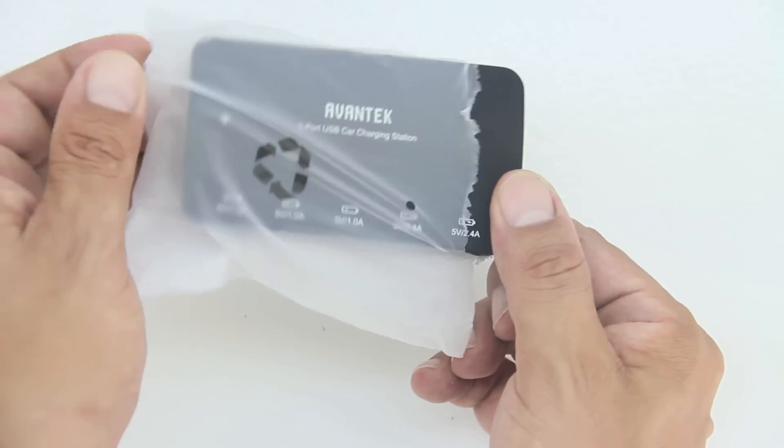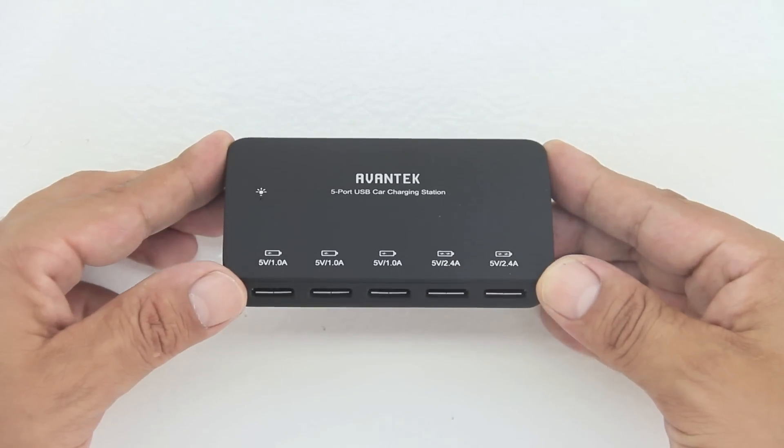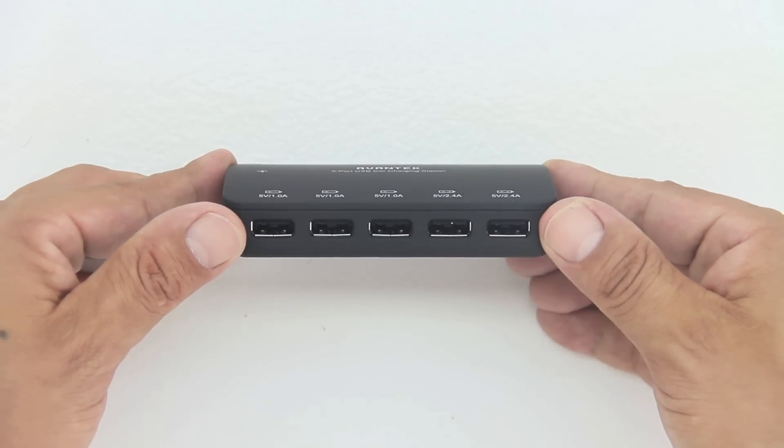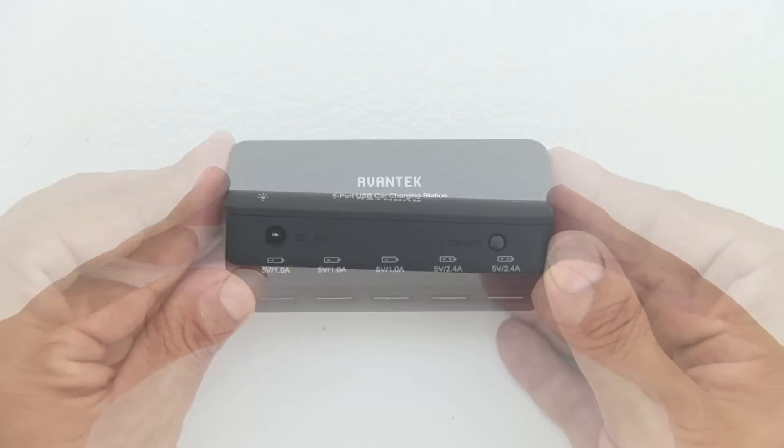We also get our Avantech car charging station unit itself. This Avantech USB car charging station provides five USB ports to offer a total output of 7.8 amps and a total of 39 watts, and simultaneously charges five devices.